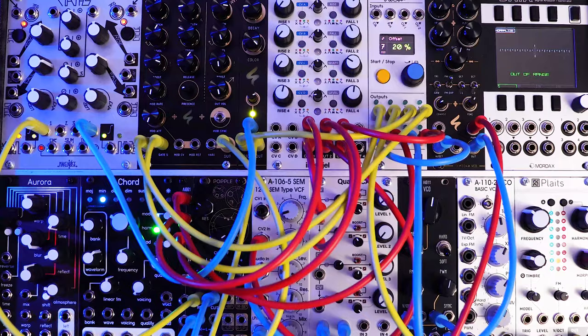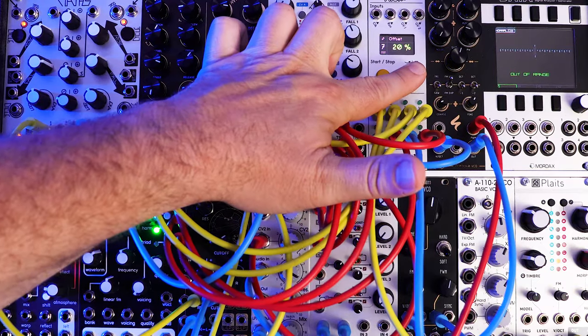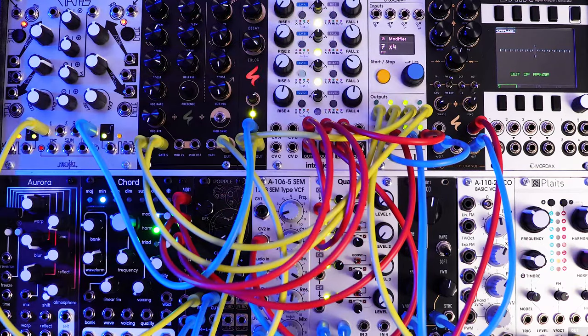So there you go. The patch is kind of done, and you can play around with different modulations, mixes, and things like that. What's just so awesome about it is it's ready to go — you just hit start from PAMS and you're going.